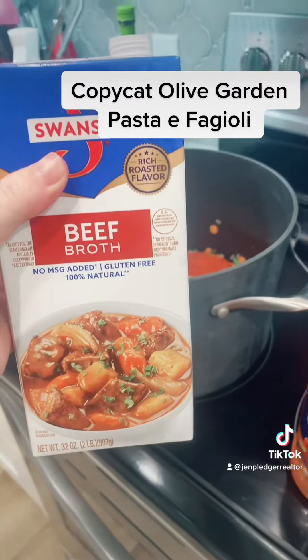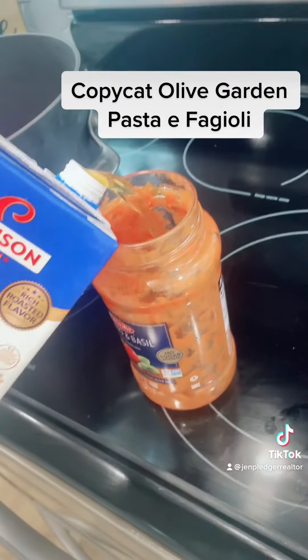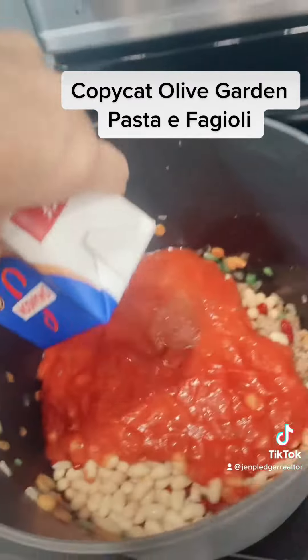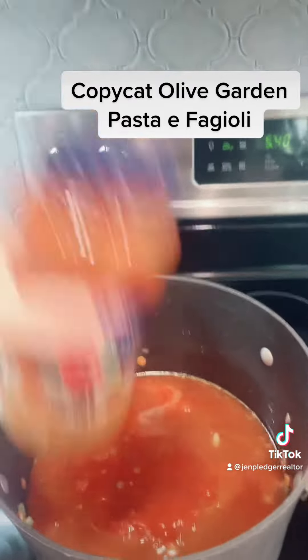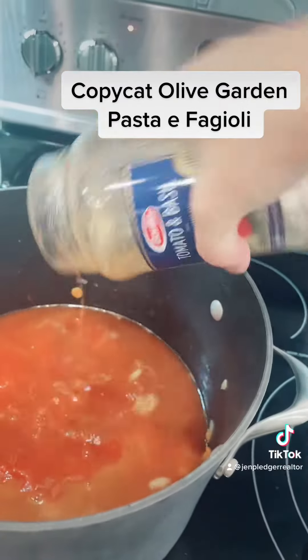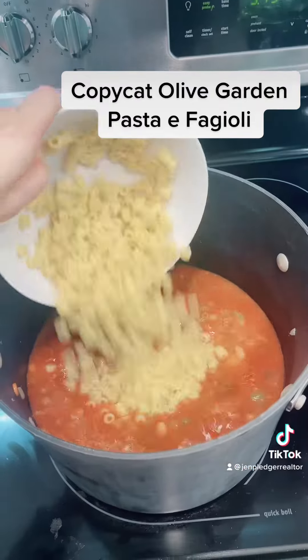I'm going to add one box of beef broth. I like to take a little bit of it and pour it into that jar so I can shake it up and get all of the sauce out. The rest is going to go in there, and in go those noodles.